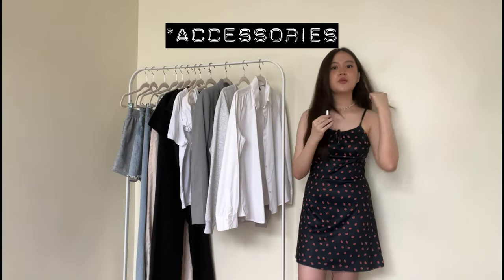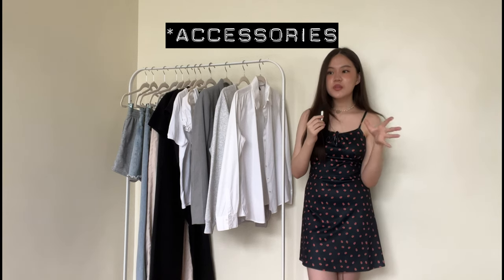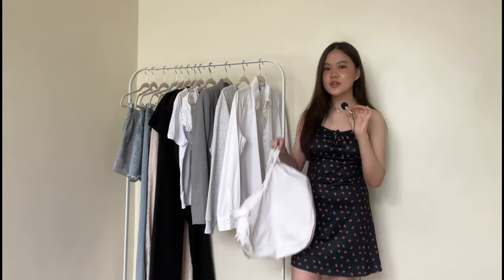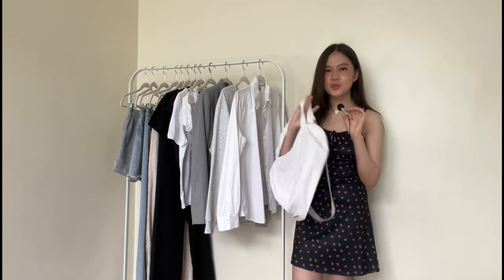That is it for the 12 items. Now I'm going to be moving on to the bags, accessories, and shoes. I'm not going to count these because I feel like you don't have to have many of these — you could use one of each. For the bag, I feel like the practical option is to just use one bag throughout school so that you don't have to switch between bags.